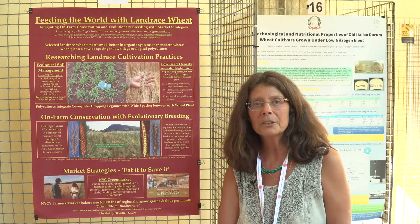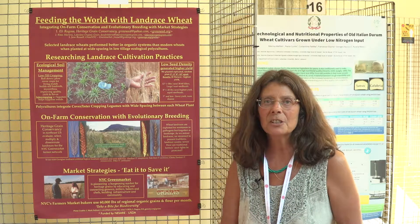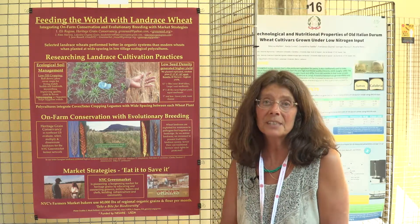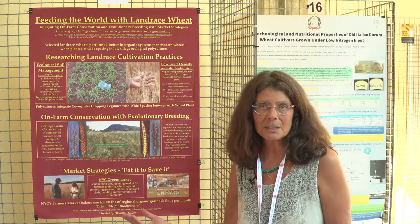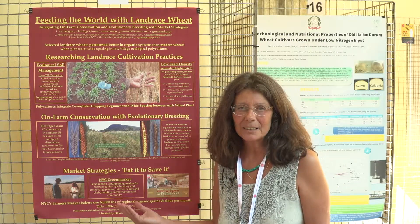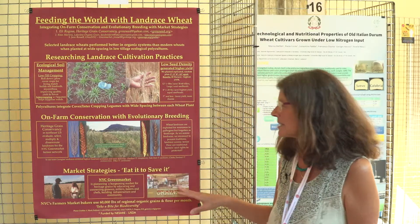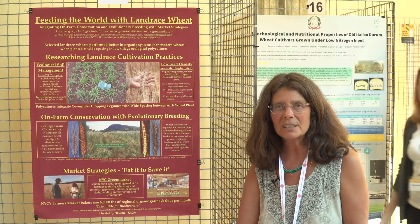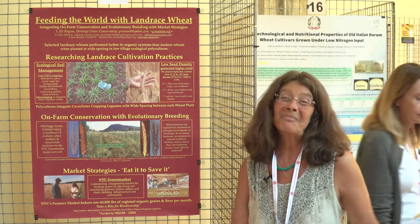When I identify a superior variety and conduct my selection, I give Klaus the best handful of seeds and he multiplies and grows them on his 1,500-acre organic farm in New York. Klaus then markets to the New York City green market, which is coordinated by June Russell of the grain project of New York City.